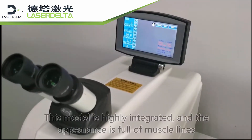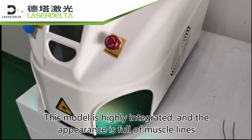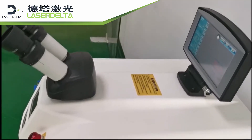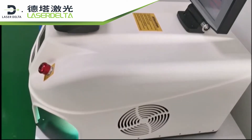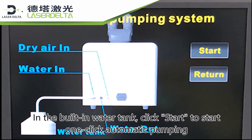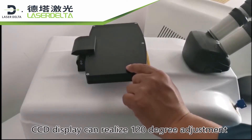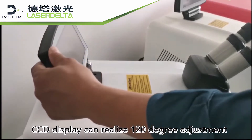This model is highly integrated and the appearance is full of muscle lines. With the built-in water tank, click start to begin — one-click automatic pumping. The CCD display can realize 120-degree adjustment.